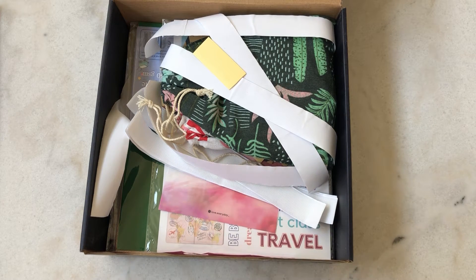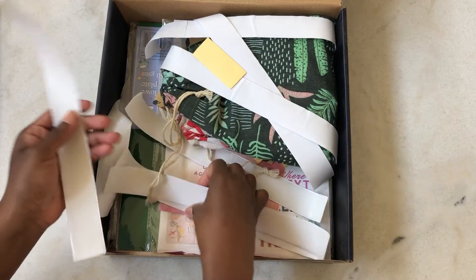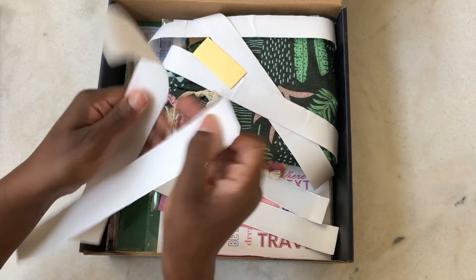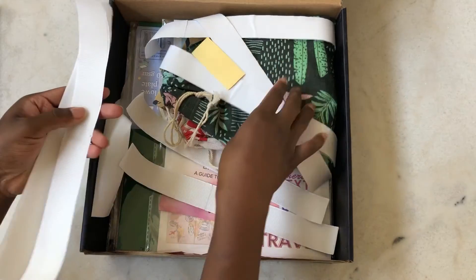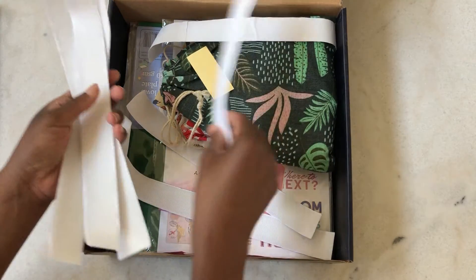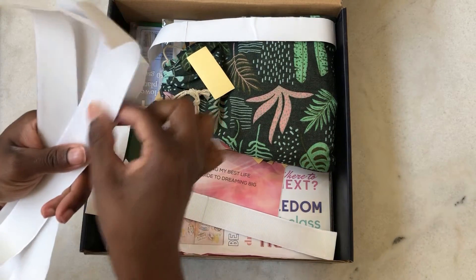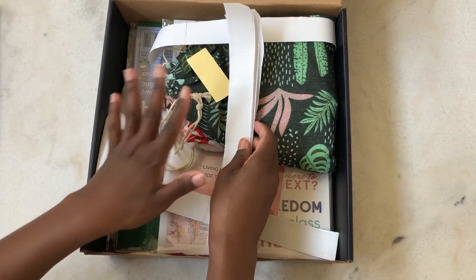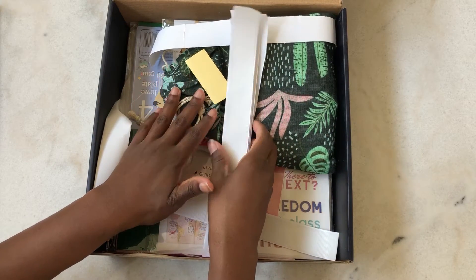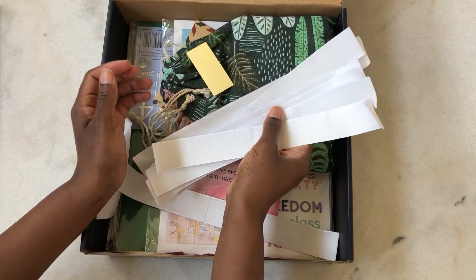Whoa, okay, so there are a lot of things in here. My first take is maybe some things have shifted around inside the box. There are a lot of — I'm not sure what these are. It looks like they're sticky on the back, maybe velcro of some sort — like the rough side of velcro. I'm going to move this box to the side so we can take a look at each thing individually.